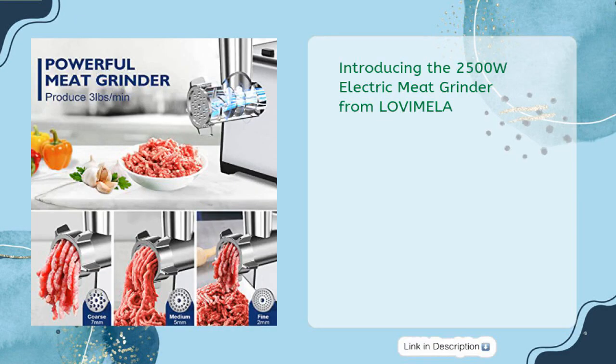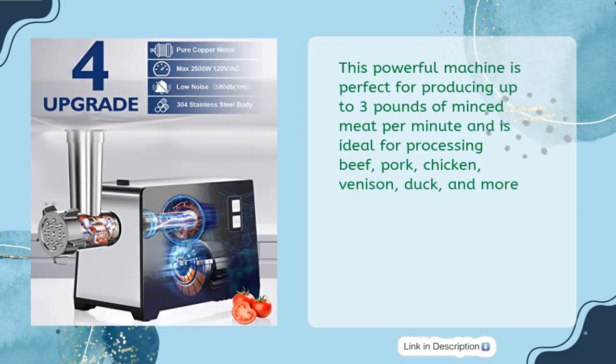Introducing the 2500W Electric Meat Grinder from LOVIMELA. This powerful machine is perfect for producing up to 3 pounds of minced meat per minute and is ideal for processing beef, pork, chicken, venison, duck, and more.